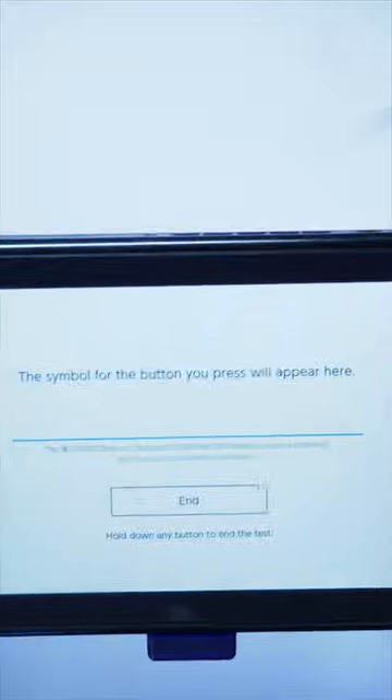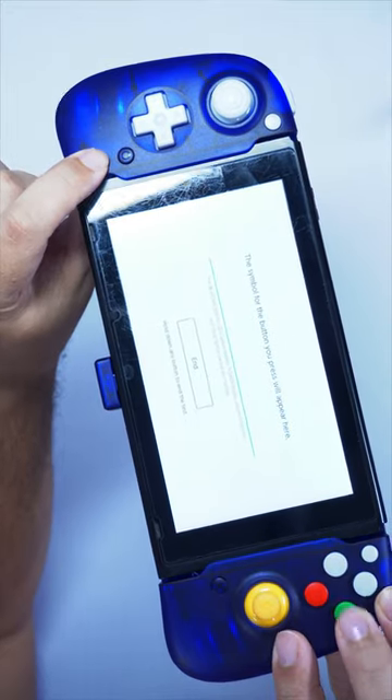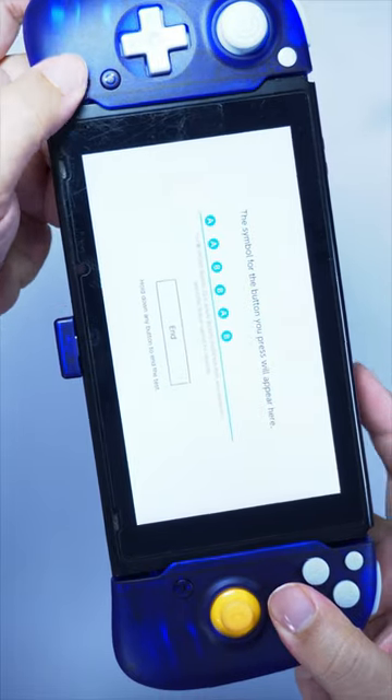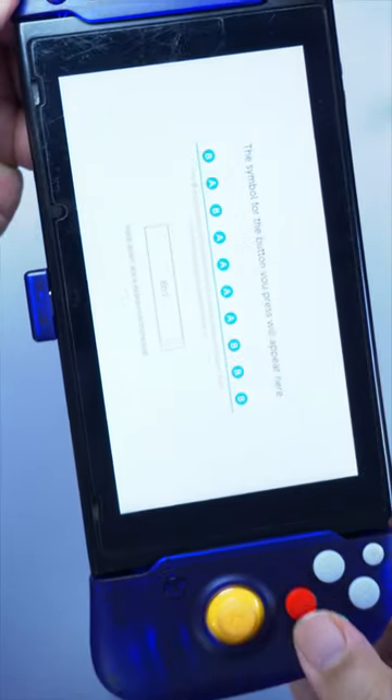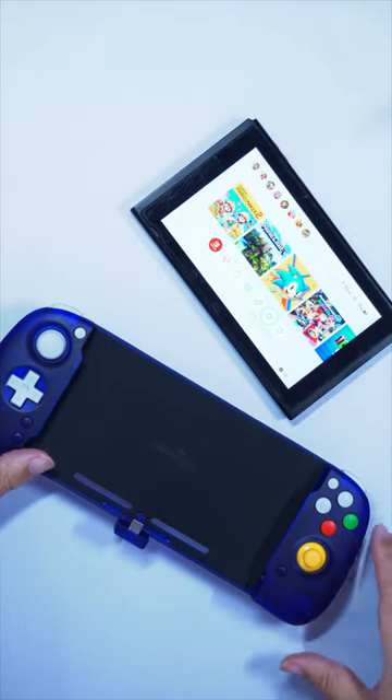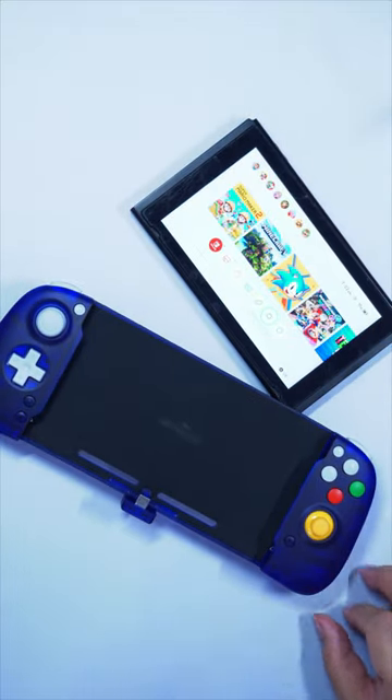It has three unique features: turbo, no-hold turbo, and button swap if you prefer an Xbox-type layout. The feature works with ABXY, shoulders, and stick buttons as well. It supports both the OLED and regular Switch. The best part is it's crazy comfortable. I strongly recommend picking one up, if you can find it available.